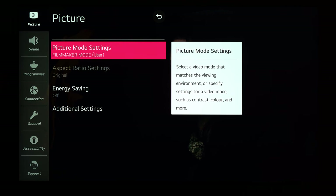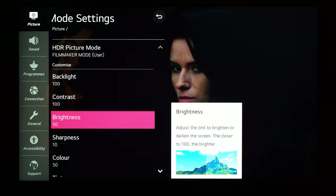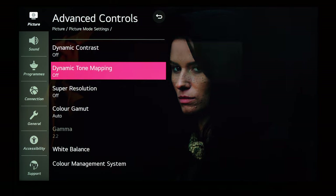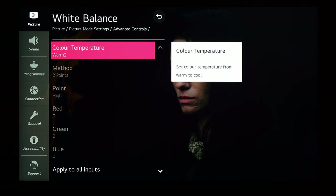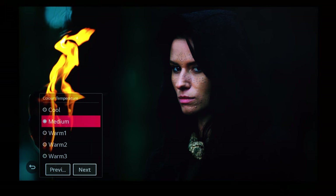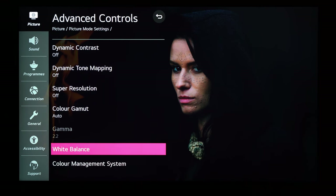For HDR HLG settings, I have it on filmmaker mode: backlight 100, contrast 100, brightness 50, sharpness 10, color 50, tint 0. Advanced controls: everything off, color gamut on auto, gamma 2.2. White balance is on warm 2 — this is a personal preference. Sometimes medium is a little too cool, and the skin tones look almost green, so I'm switching it to warm 1.